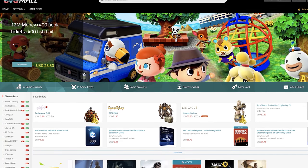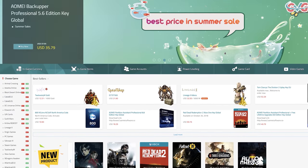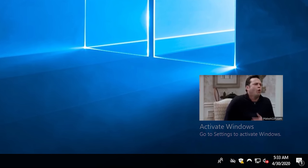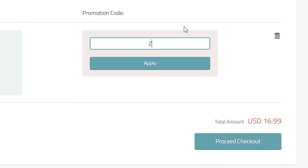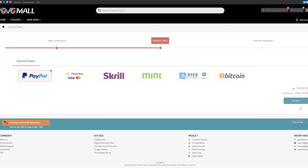Today's video is sponsored by GVG Mall, an online key reseller with our favorite Windows 10 Pro keys. If you're looking to remove that nasty Windows 10 unactivated watermark on your latest gaming PC, head on down to the links in the description. Here you'll find a Windows 10 Pro OEM key for under 17 bucks, but we want it cheaper than that. Select buy now and enter the discount code ZTT18 for an exclusive 18% off discount, which drops the price down to just 13 bucks. Go through the rest of the purchasing options — I'd recommend PayPal — and within a minute or so, you'll get your Windows 10 Pro key.